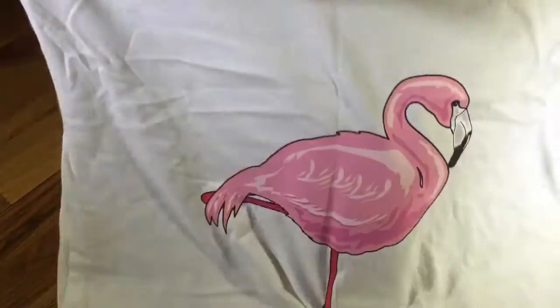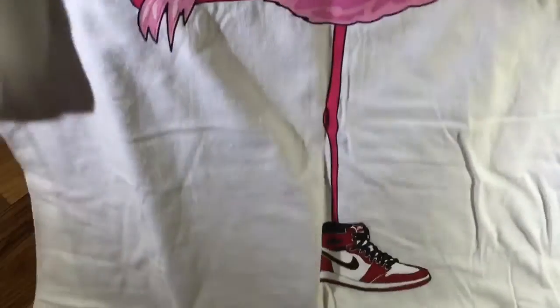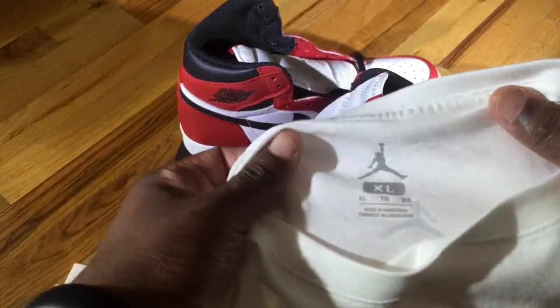You have your standard pink flamingo on one leg rocking the Jordan Ones Chicago — definitely something nice. You have your standard Jordan Brand logos on the inside.